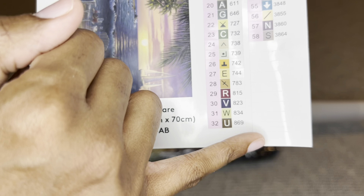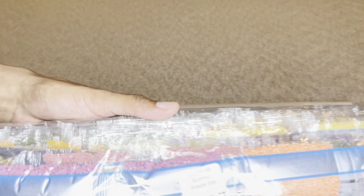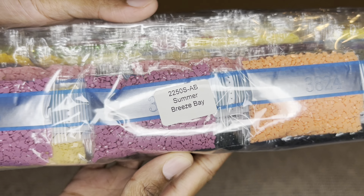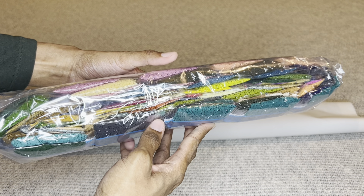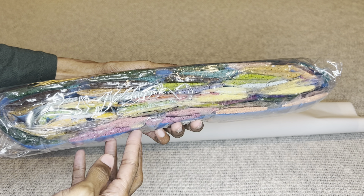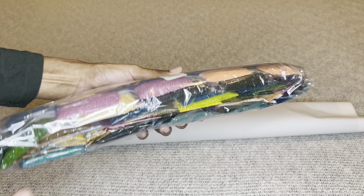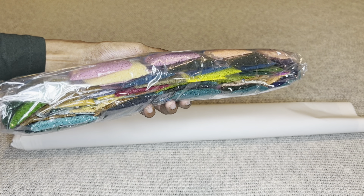Your diamonds will come labeled, so if you prefer to store your diamonds separately from your canvas you'll know what diamonds go to what canvas. Look at these colors — oh my goodness!